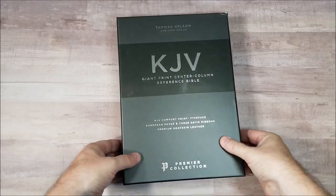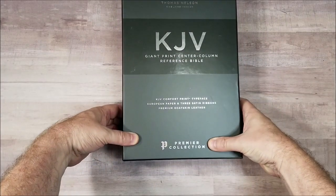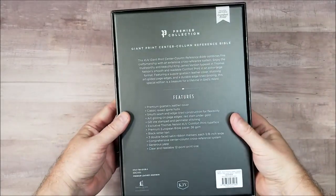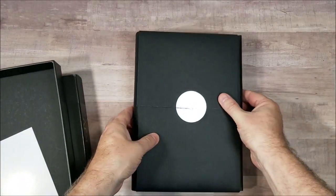Hey, this is Randy from BibleBuyingGuide.com. Today I'm taking a look at the Thomas Nelson KJV Giant Print Center Column Reference Bible Premier Collection in Brown Goat Skin. This releases today, so let's take a look at it and see how it compares to the previous edition and a couple others.